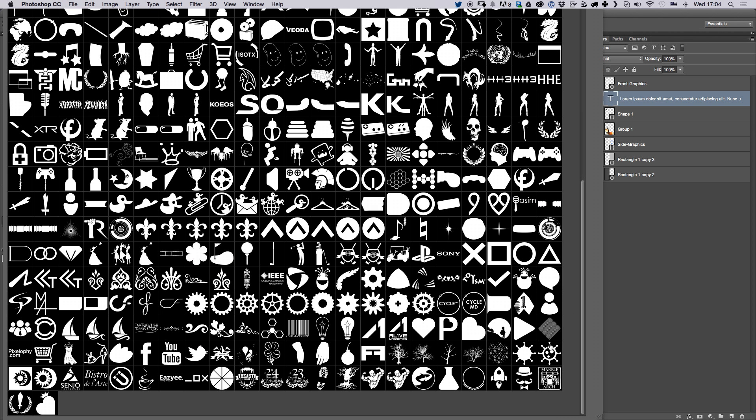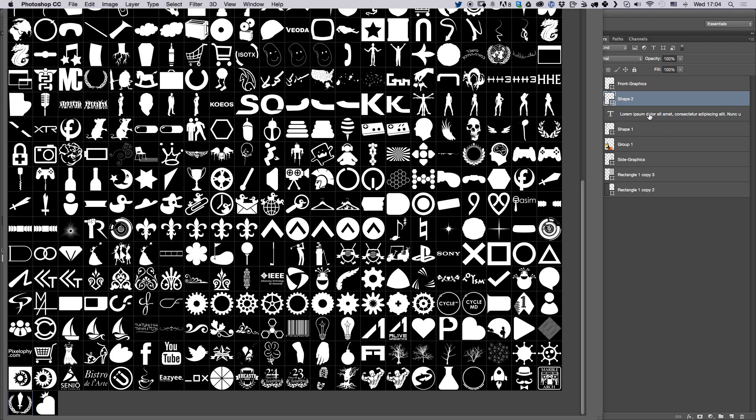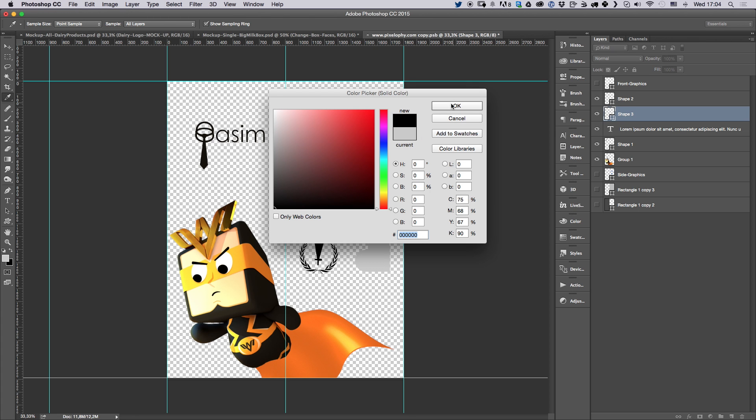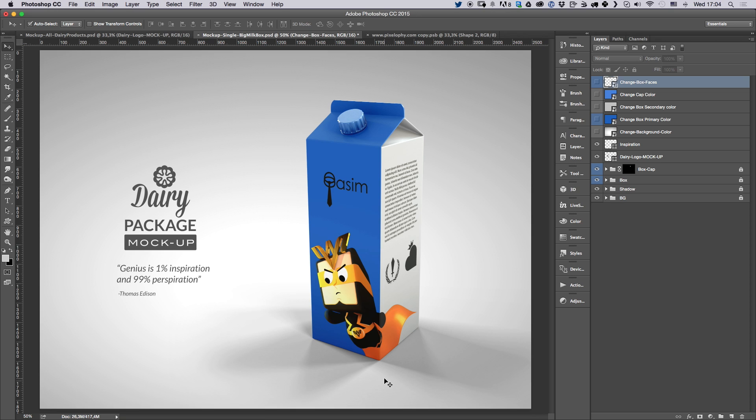You can also add logos from the bonus file — for example, go ahead and add the honor badge, and maybe change the color of these elements. Save it and you can see all the changes reflected on the box.